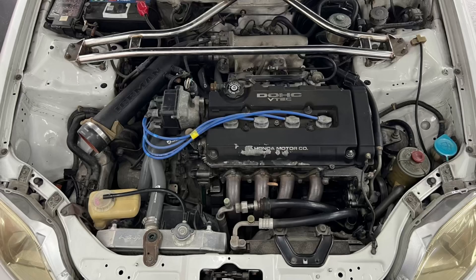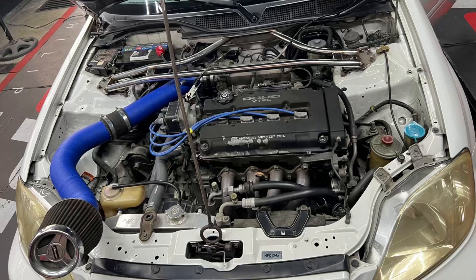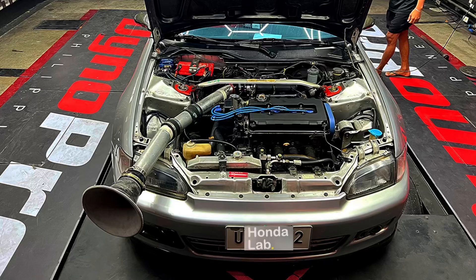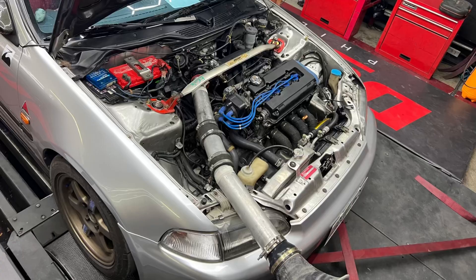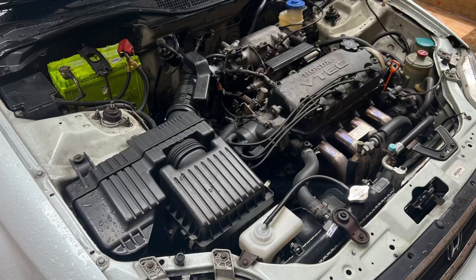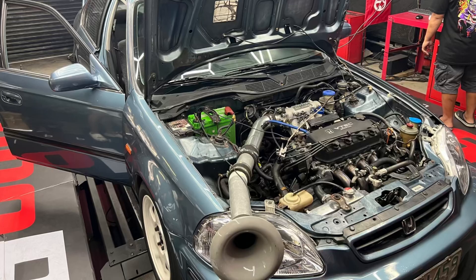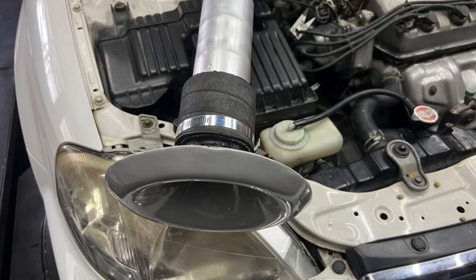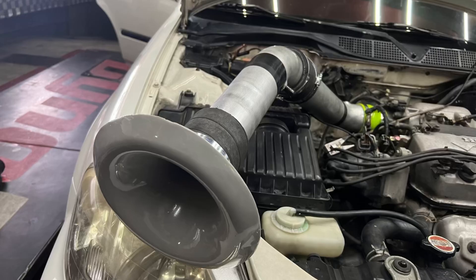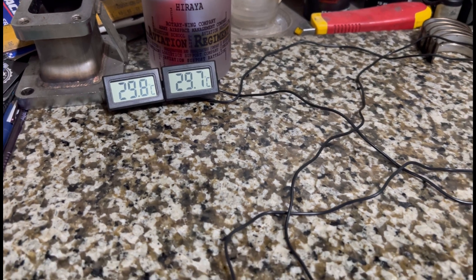This is a really interesting test about engine bay temperatures and ambient temperatures. As we always try to show you all the details, we raise with the velocity stack out of the headlight — engine bay temperature is meaningless in that context. But it's still an interesting question we need to find out and share with you guys. We're going to test all this with a digital thermometer to check ambient and engine bay temperatures.